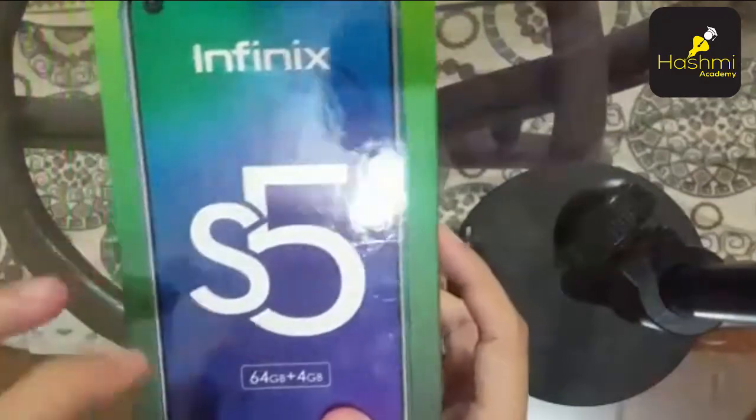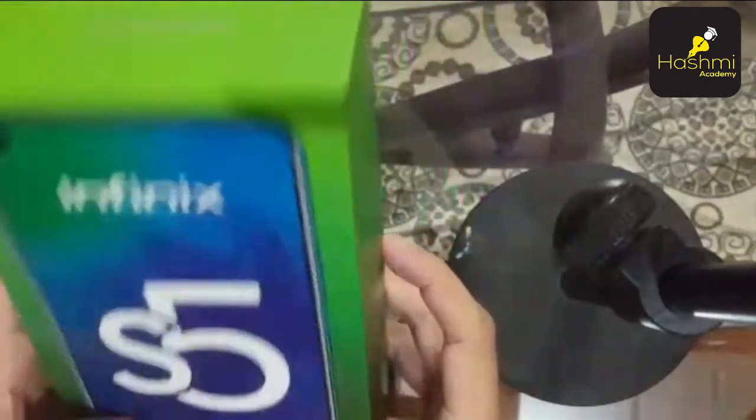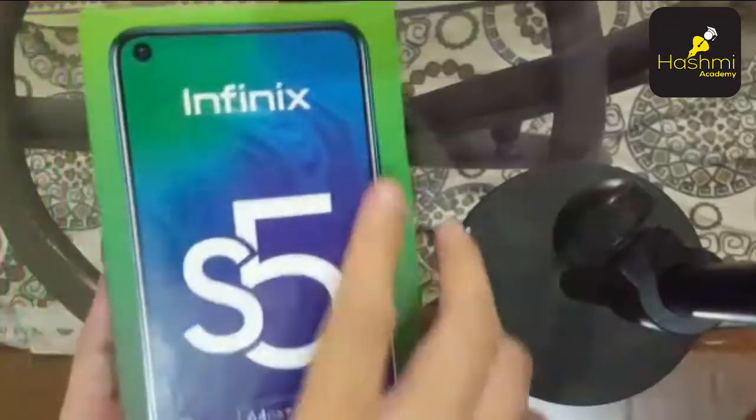Let's talk about the price and how I bought it. I bought this phone at 22,000 PKR. It is a very elegant device.